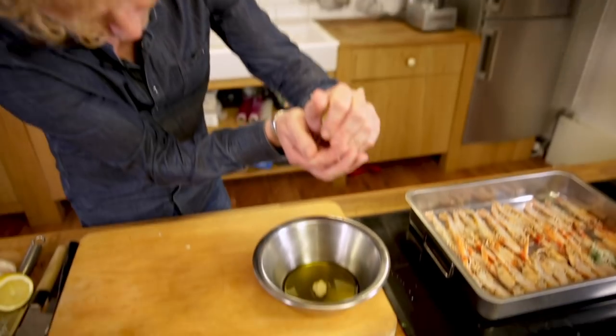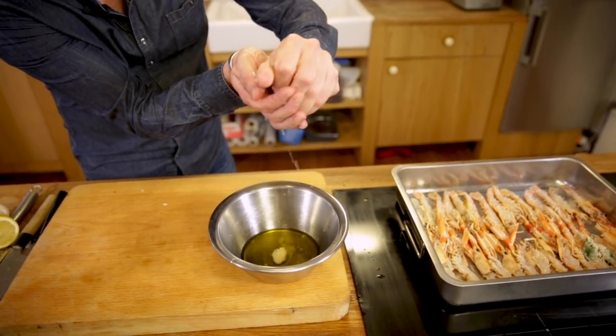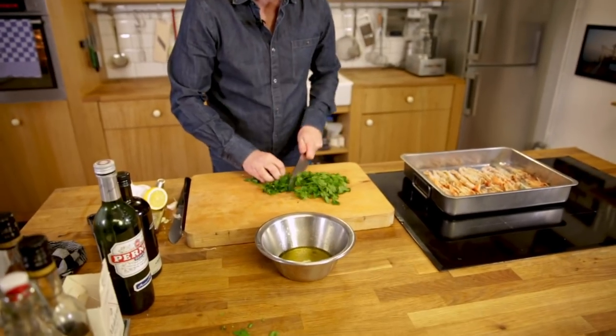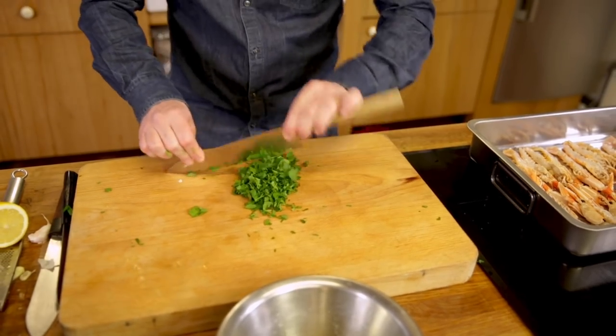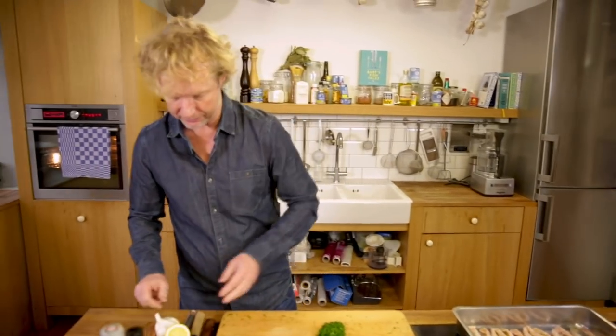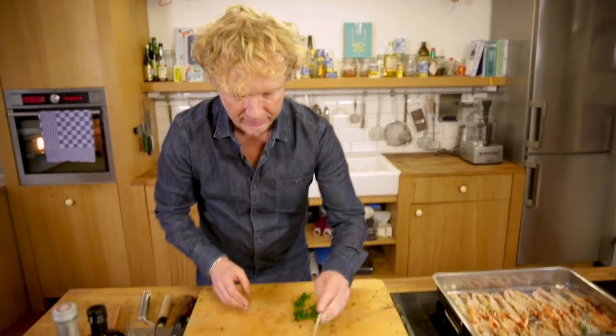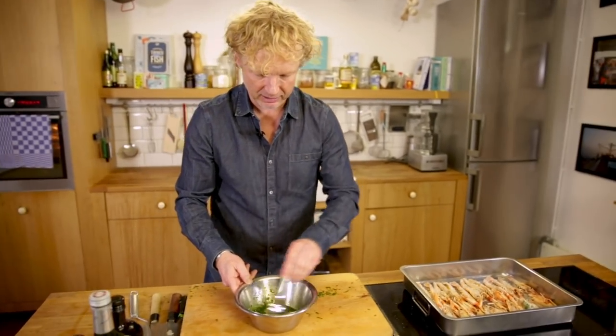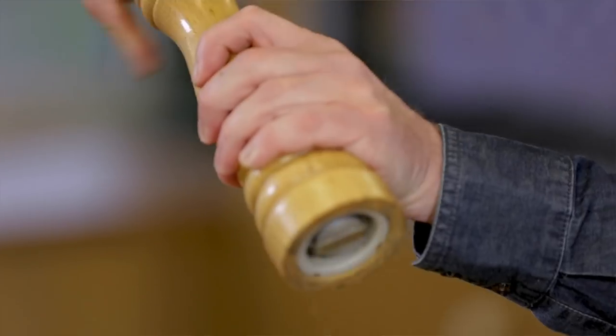I'm going to add a bit of acidity — the juice of half a lemon. Next step: parsley. Fresh parsley leaves, chopped really fine. I add one tablespoon of parsley and give this a good mix. And I season it with a bit of salt and pepper.